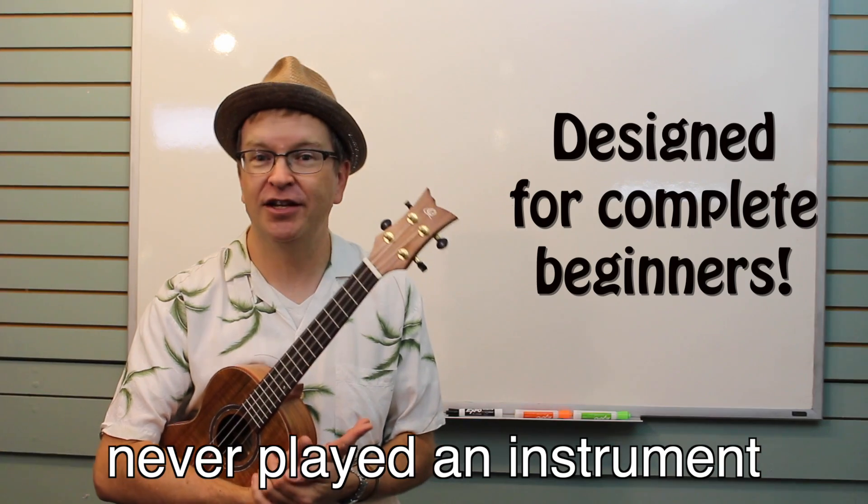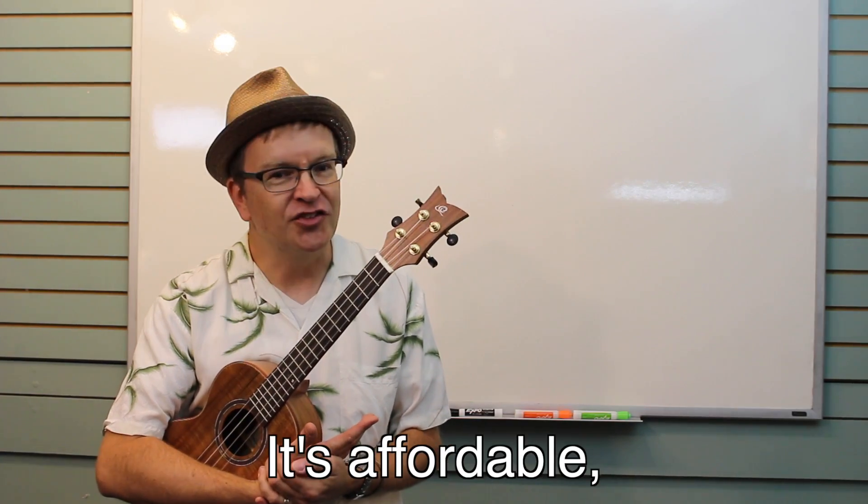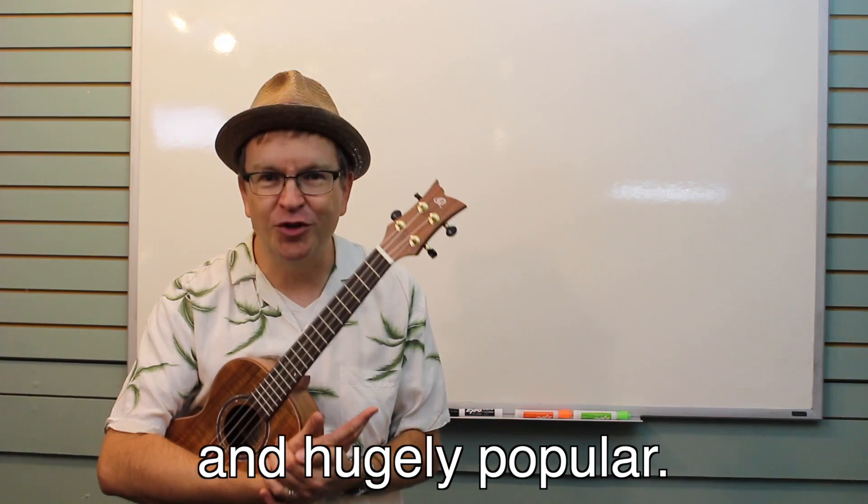Even if you've never played an instrument, the ukulele is a great place to start. It's affordable, portable, and hugely popular.